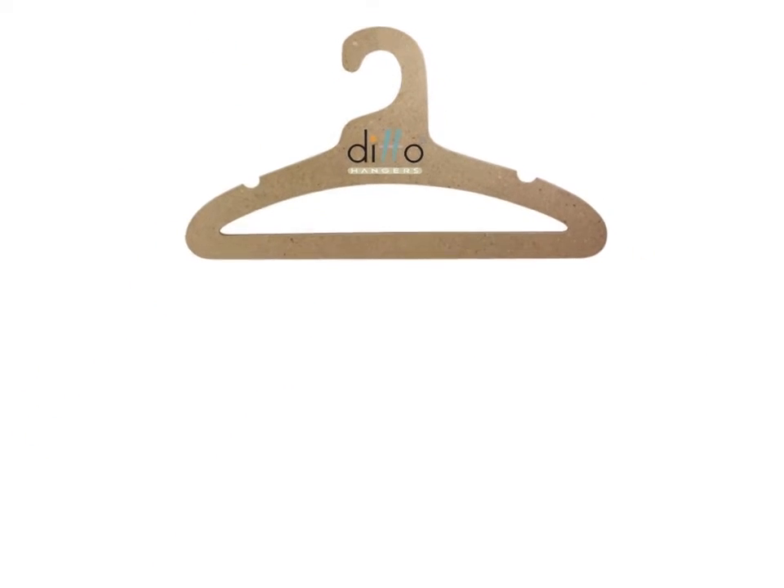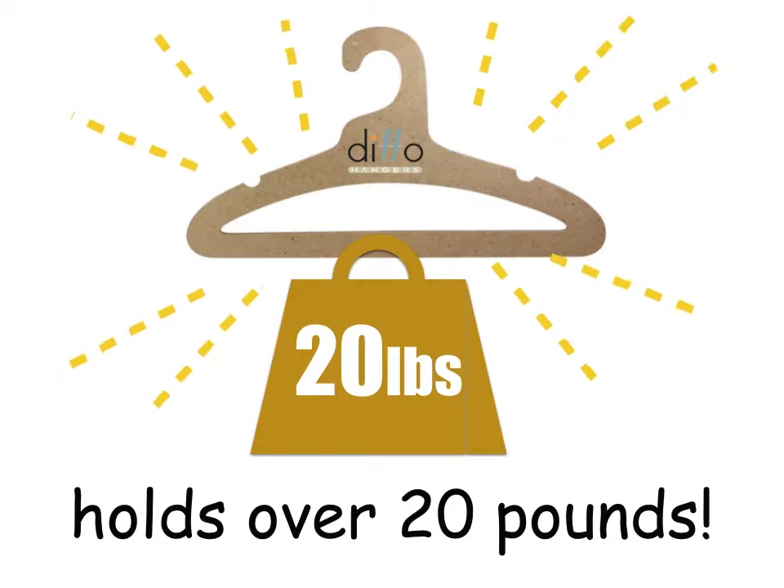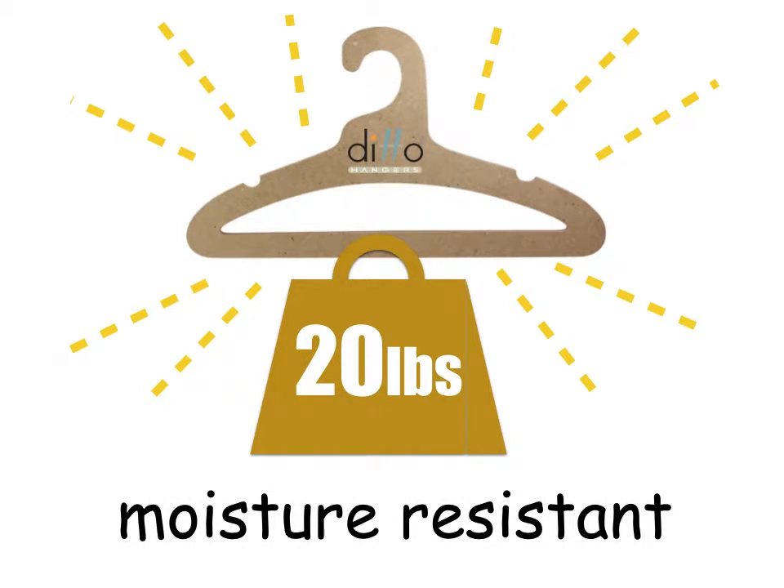It's incredibly strong and can hold well over 20 pounds. And it's moisture resistant.